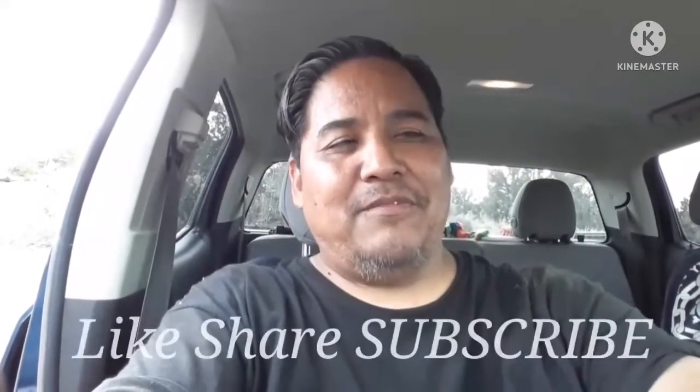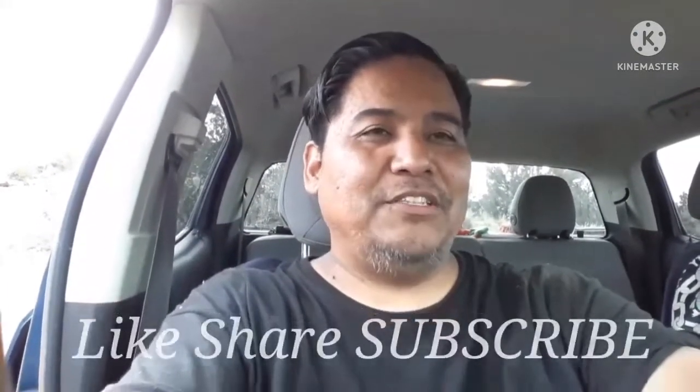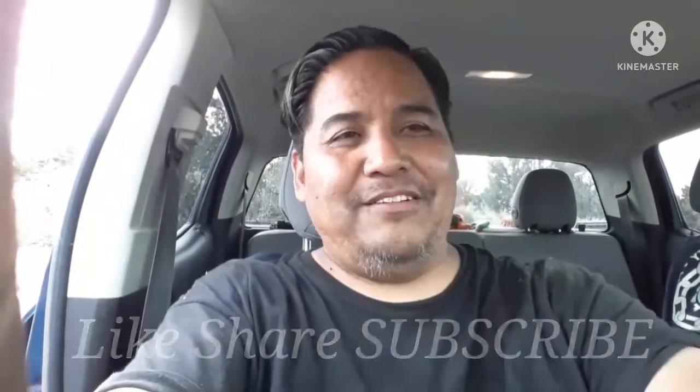Hopefully you guys join in again. Have a good evening and just be blessed out there. If you're in the area, invite your friends and family — the service will be awesome. Catch you guys later. I'll go ahead and prepare the video for Part 2. I hope you guys liked the video.